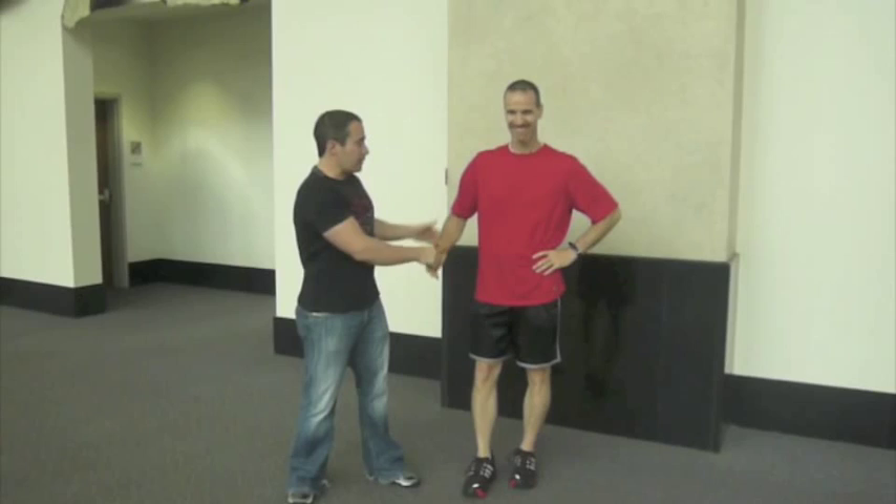Hey, it's Coach Nick Tuminello. I have the pleasure of coming to you with my very good friend Lee Taff, the speed guru. Lee's been nice enough to dedicate a few minutes of time to educate us on some speed concepts.